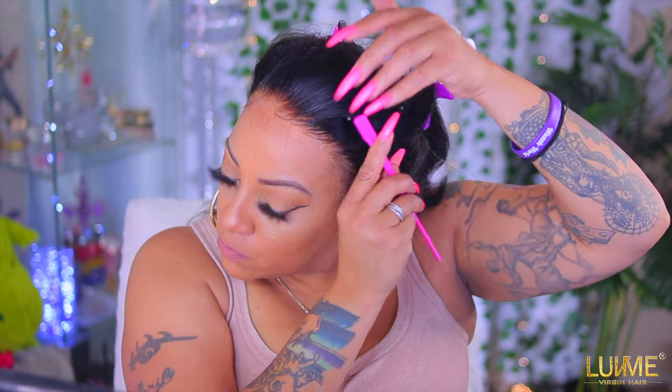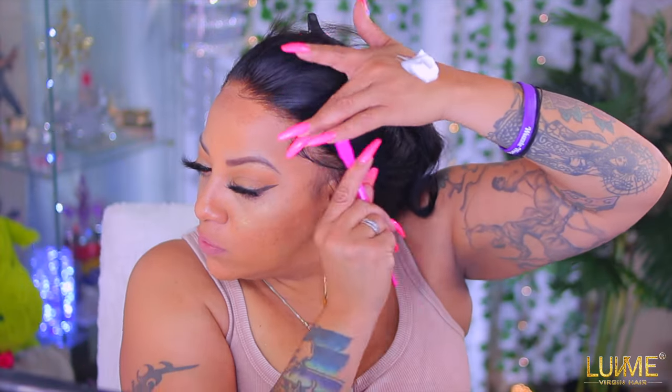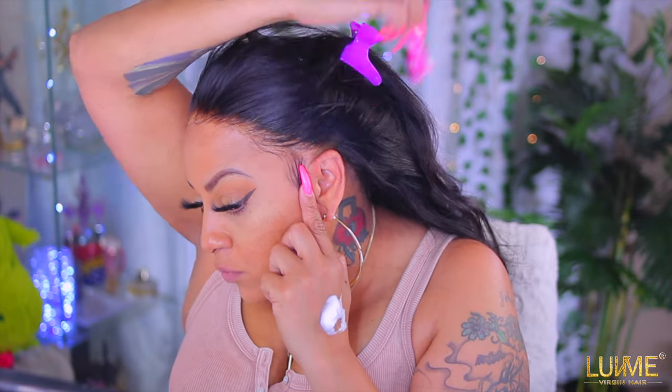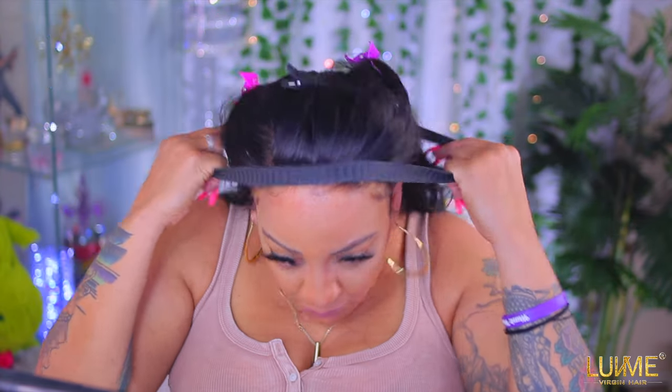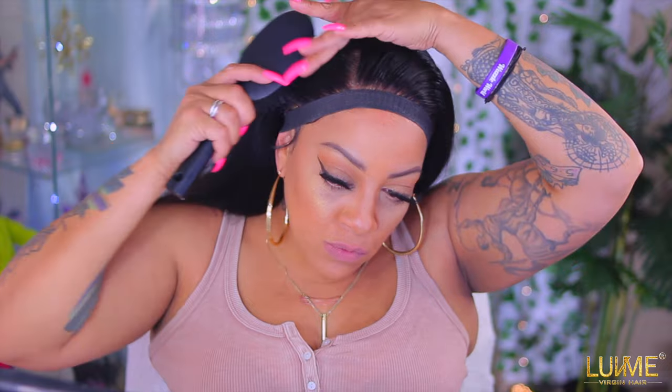I'm just brushing the frontal portion of my hair in certain directions so it's not blunt straight across at the hairline and doesn't look so much like a wig or lace. I like this styling mousse because it doesn't get crunchy or hard. I'm going to take the elastic band that I pre-sewn together, place that on the hairline so I can style this unit. The hair is very soft, very little shedding, and easy to bleach — I did leave the bleach on for about 30 to 40 minutes.